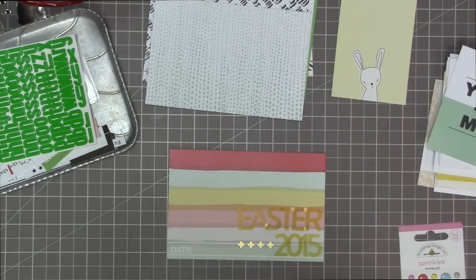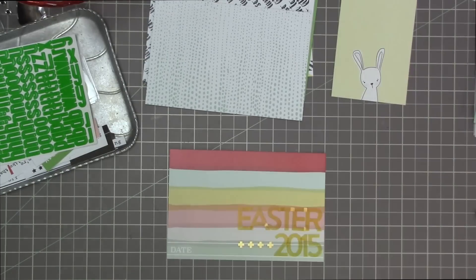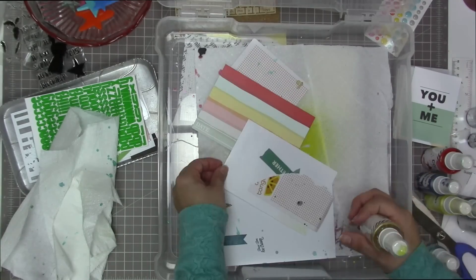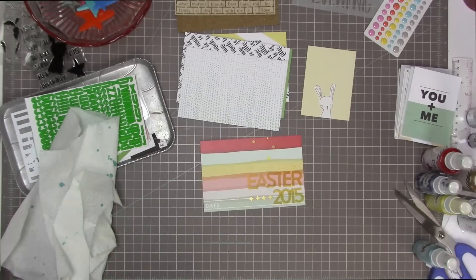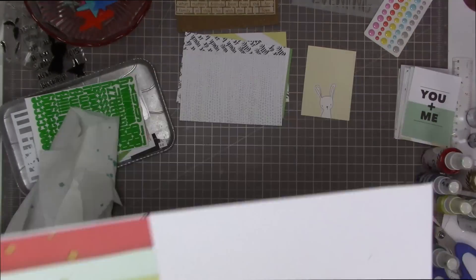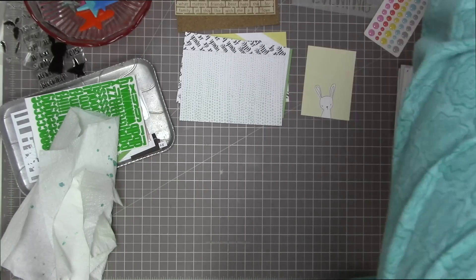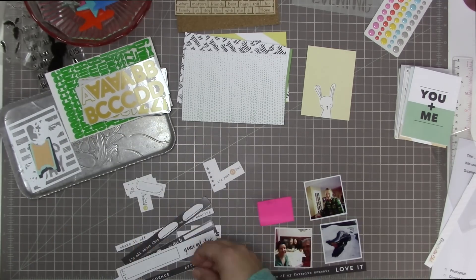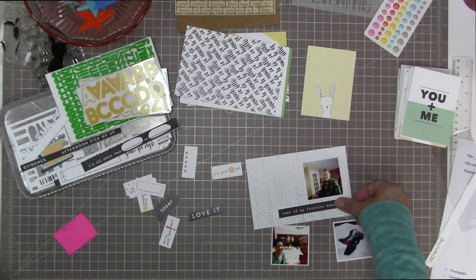I tried to edit this ahead of time so there wasn't too much blank space, because my process videos for pocket layouts tend to be quite a bit longer than my other process videos. This is my spray and mister — kind of like my splatter box that I use for crops. I usually use a giant cake box, but I already had my mists all in this because I'd come back from a crop fairly recently. It's very convenient — everything just closes up and clips together so it doesn't make a mess.